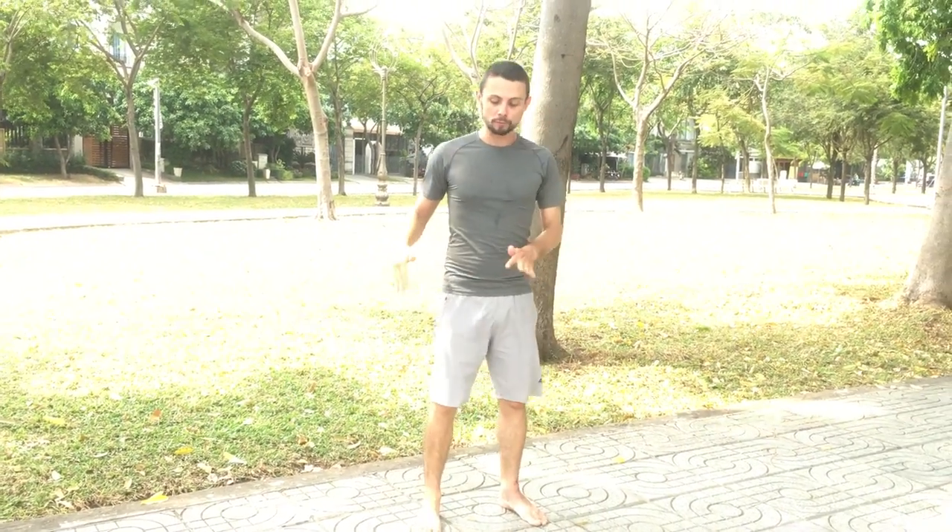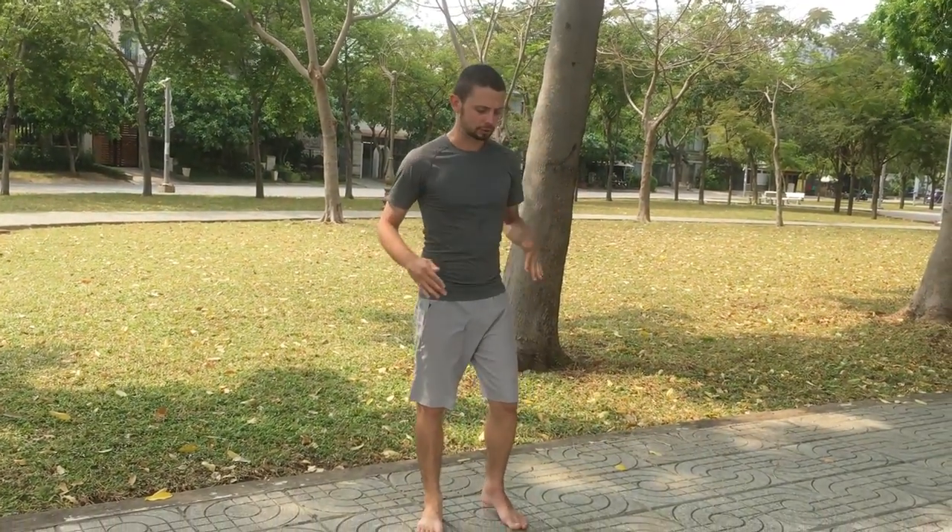Hello everybody and welcome to Krav Move. My name is Alexander Shai Kucharenko, or just short 'ASK' because you can ask me anything. We're back in action with the striking series on how to kick a sidekick, and we're going through combining the last episode's footwork and moving to using it in a sidekick.